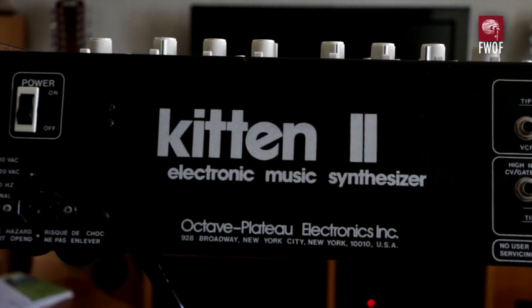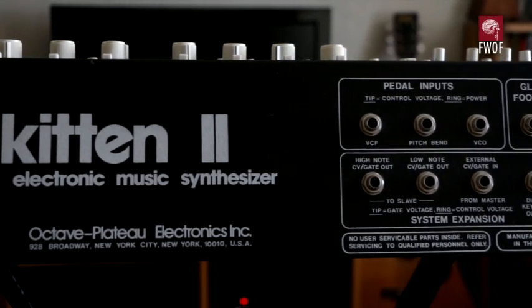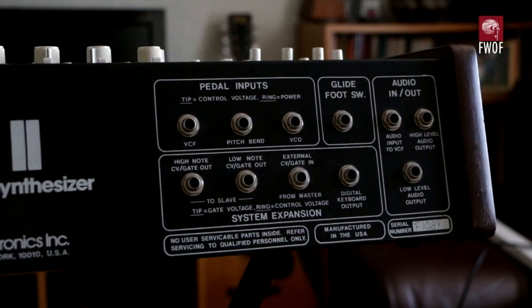On the right hand side you've got pedal inputs, which you can use foot pedals to control various parameters — I've never done that. The glide foot switch is just a closing switch that either enables or disables the glide control from whatever setting you've got. Underneath is the system expansion: two sets of CV outputs with high/low note priority, though I don't fully understand how that works for output. The critical one is the external CV and gate in. The digital keyboard output is very specific to Octave Plateau and won't be relevant to anything else.